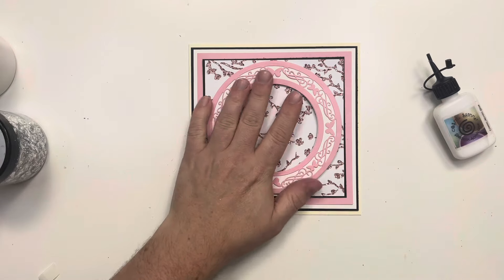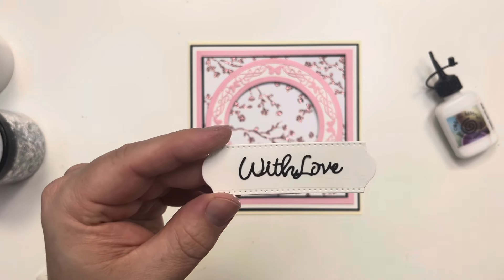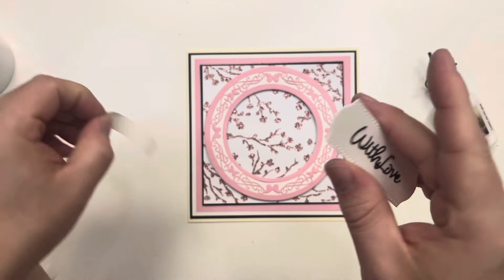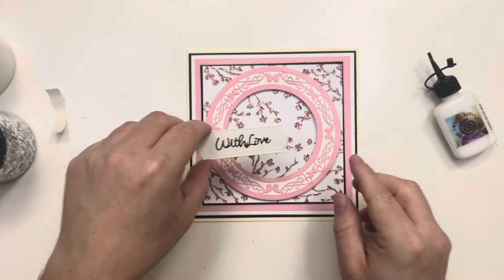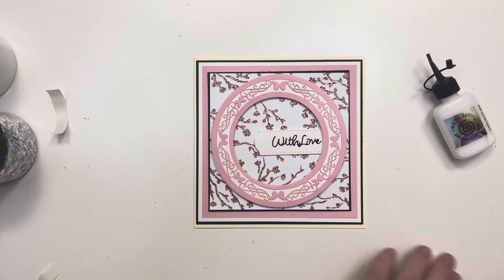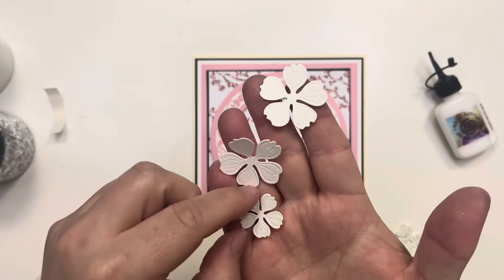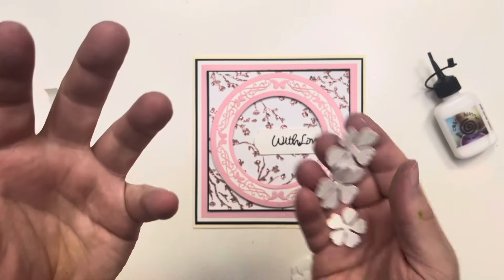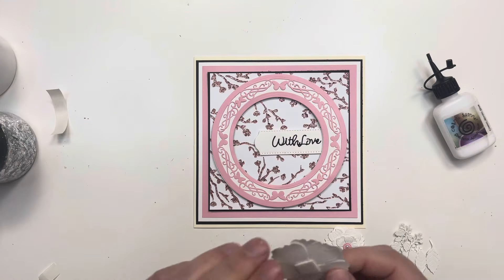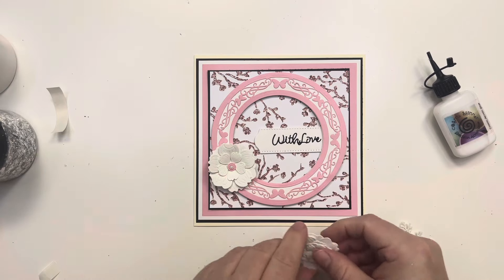I've cut the backing plates without the filigree edge in white and with in pink, then stuck the two together for a perfect frame to go over the top of the card. We're going to place that down, then bring in a little sentiment tab — this is actually from my Christmas release. It's a Christmas backing plate with 'with love' wording on top, cut from black so it all coordinates. I'll poke that just under the edge of the circle. Then we're bringing in some flowers from my lovely rose die set from the Everlasting collection.